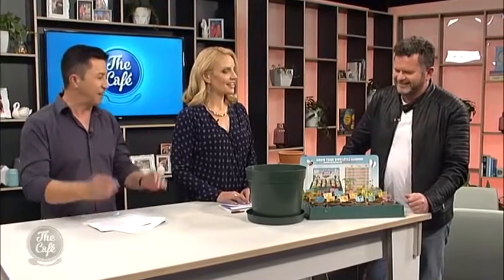Welcome back to the cafe. We head along to the Mastercraft Kitchen to check in with Mark's piece. This week Hamish is here and he's going to teach us all of the tips and tricks to replanting seedlings to get the best homegrown veggies.